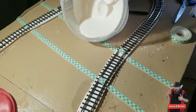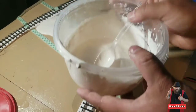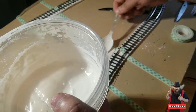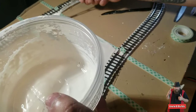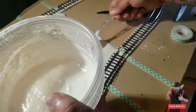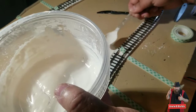Let's see how this goes — I'm just going to pour it in there. Since this is like a back country road, leaving it uneven is fine. You can do this any way you want. Maybe I can leave it so you have potholes and just an unkept road.